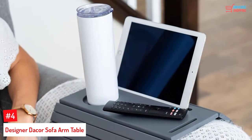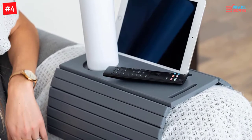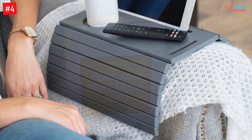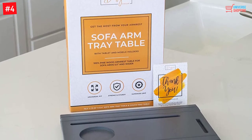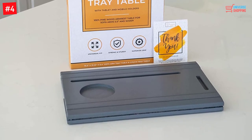Number 4: Designer Decor Sofa Arm Table. The spacious design of this sofa arm table will offer you many options. It comes in a specialized design and can accommodate many things including phone, remote control, and much more. Furthermore, it helps to prevent slippage, and you can even lay it flat like an ottoman tray. It is composed of 100% pine and has a matte finish.